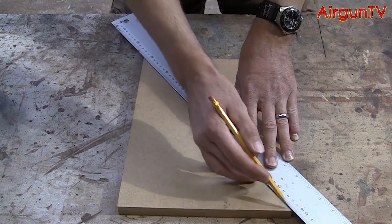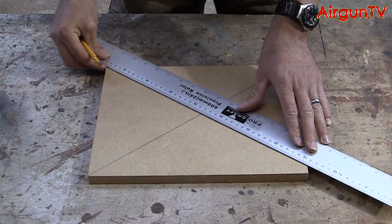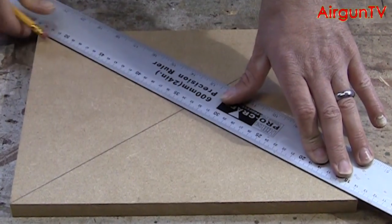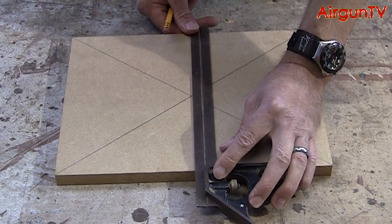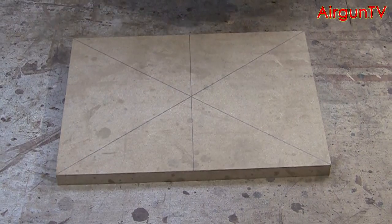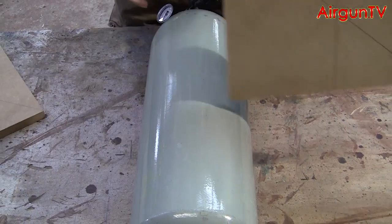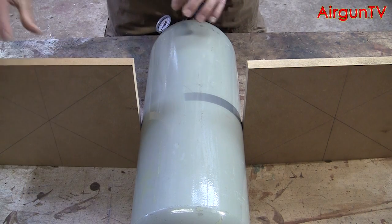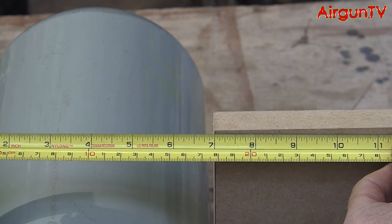First, take the two larger 9½ by 12⅝ boards and draw a line from corner to corner with a ruler to help find the centre of the board. Then square a line across the middle through the centre. Now you need to find the diameter of your tank by simply butting two boards up against either side and measuring the distance between them. In my case it's 7 inches or 178mm.